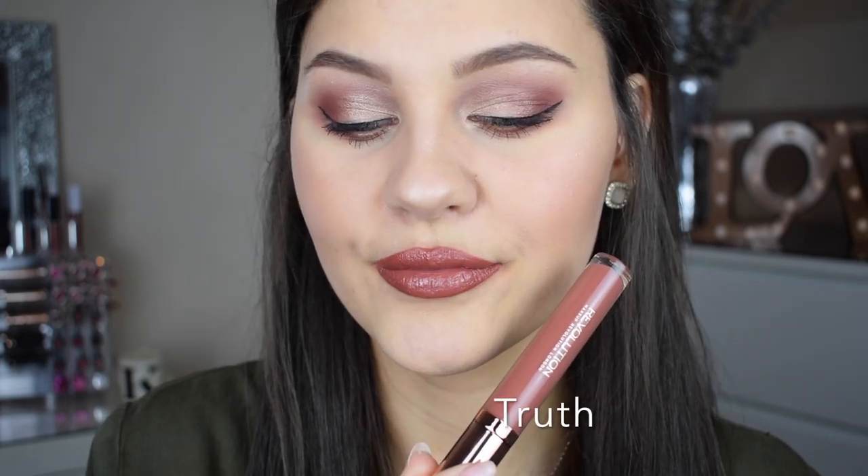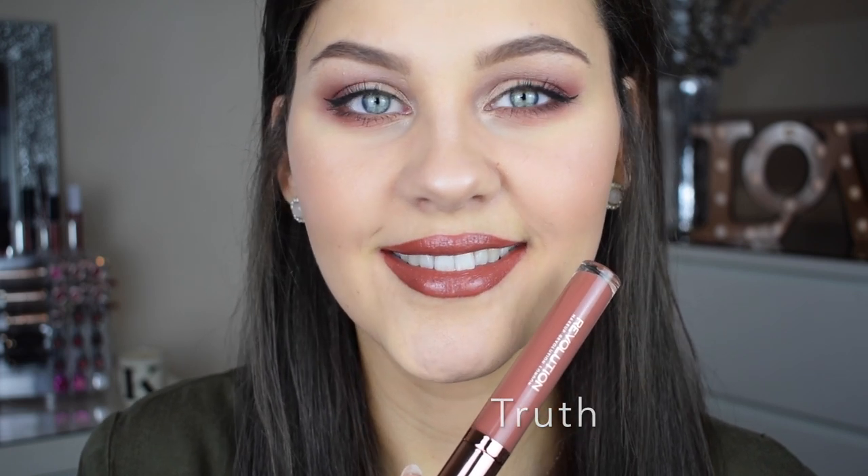The lip gloss formula — to be honest it doesn't really feel like a lip gloss to me. It's not sticky on the lips at all and it feels really creamy; I would mostly say it's a creamy lipstick more than a lip gloss, which I love, because the worst thing for me with lip gloss is the stickiness and your hair getting caught in it. I absolutely love the formula of these and I also love that there's no heavy scent. Overall these are amazing — I think I like them more than the matte lip kits, which is crazy because I'm so obsessed with matte lipsticks right now.